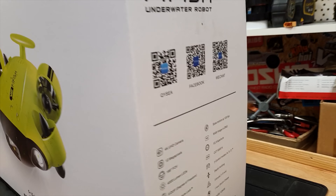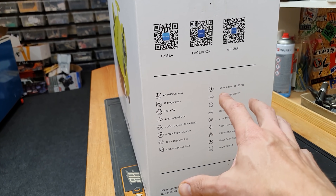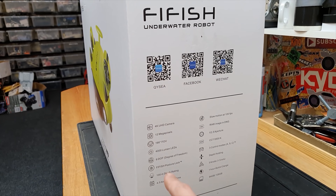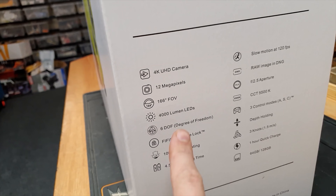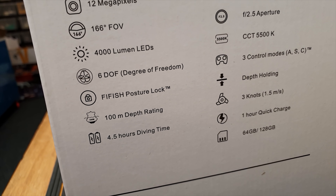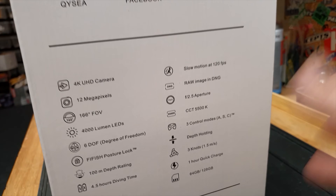If we have a little look around the side, here are some specifications. I'm not going to fully bore you with all this techno babble — I'll put a link down below so you can check the website. But to cut a long story short, it's got a 4K camera, super bright LEDs, a 100-meter depth rating, four and a half hours of diving time, slow motion, depth holding, and more.